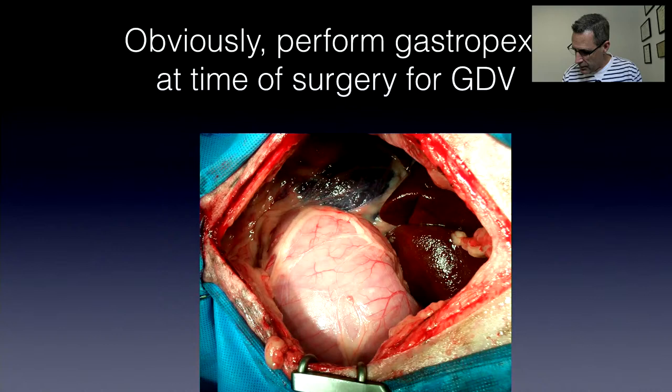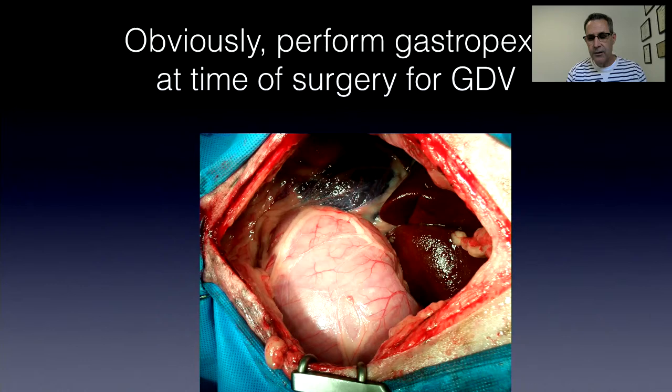There's a comment about laparoscopic-assisted gastropexy. There's no evidence that laparoscopic gastropexy works any differently from a conventional incisional gastropexy, so the statistics post-operatively should be the same. The only difference is that doing them truly laparoscopically with intracorporeal suturing is a longer surgery compared to open or minimally invasive incisional gastropexy.